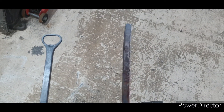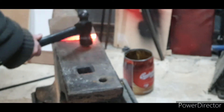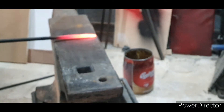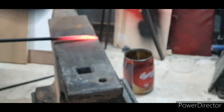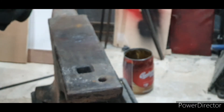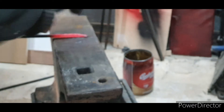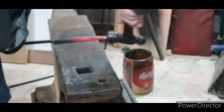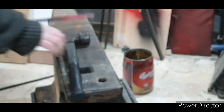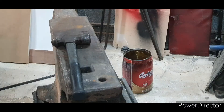We'll crack on — get the gas furnace on. We're going to start off by flattening the end, just get it straightened because it's a bit bent. Just tidying the edges up a little bit. That's pretty much what it needs to look like to start with.